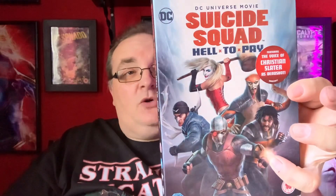And then we have, with the voice of Christian Slater as Deadshot, a DC Universe movie — Suicide Squad: Hell to Pay. Well, this is probably my only second DC animated movie. I've got Red Sun, but I've got that on Blu-ray. Suicide Squad — fantastic.